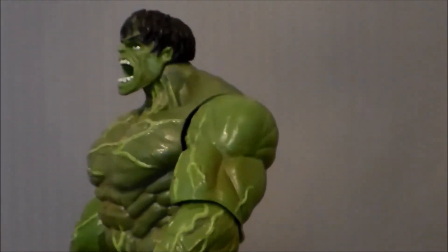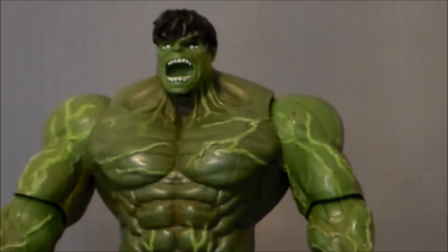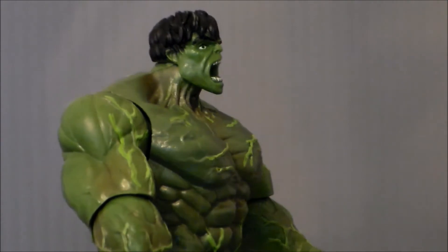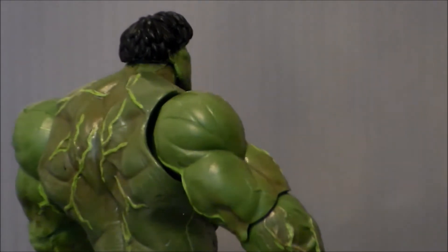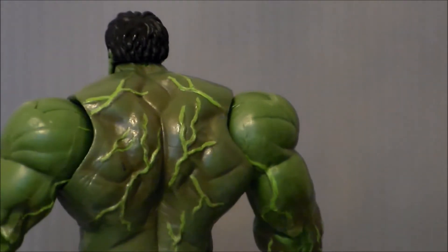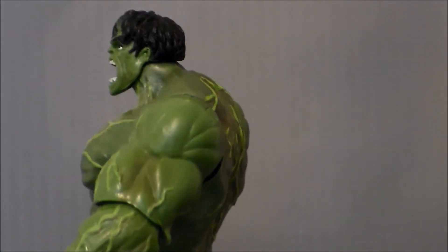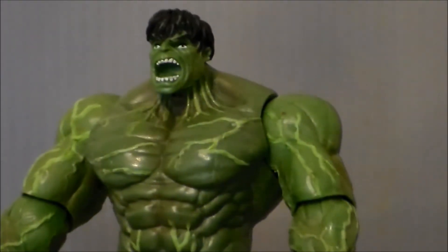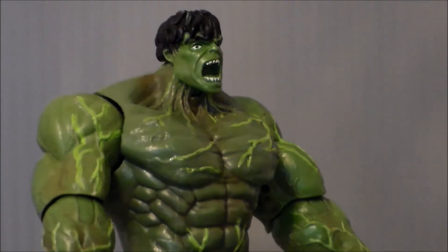Taking a closer look at the figure itself, I like the sculpt of the body. The head's kind of eh — he's got this weird roary face going on. The paint aspect though, very nice. Lots of different paints. I like the light green veins on top of the darker green skin. There's a darker green paint all throughout the muscle tone, kind of dry brushed on, which gives it a lot of depth. Even on the back of the figure we get that, which is very cool. There's also some grayish green paint apps in the hair — we don't get that kind of stuff on action figures today, which is unfortunate. I appreciate going back and looking at these older figures and seeing how much paint work we got on them, and it definitely caught my eye sitting on the shelf.